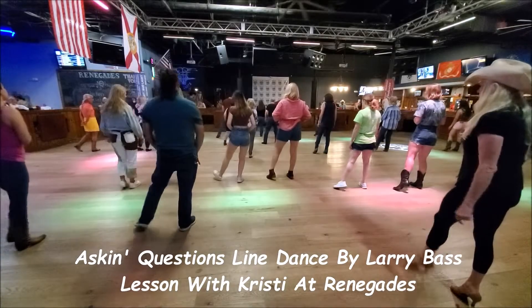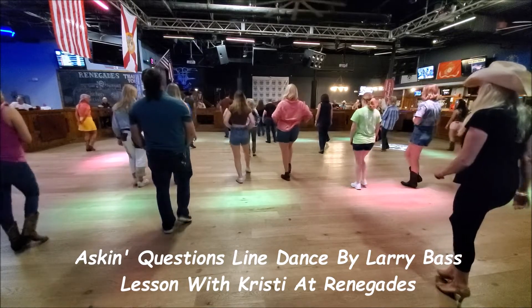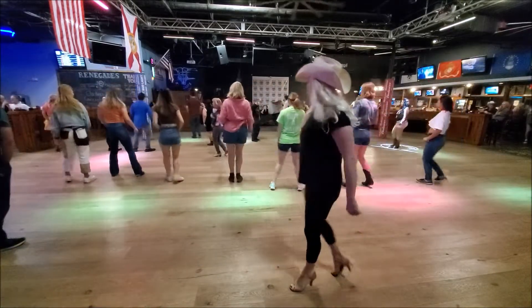And kick, step, point, kick, step, point, heel and heel and toe and toe, turn, turn, cha-cha-cha.